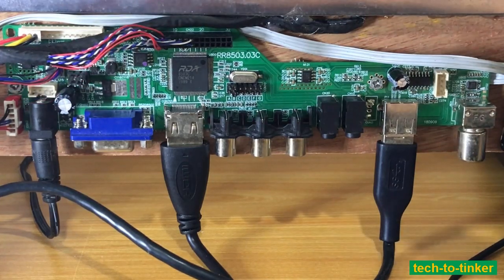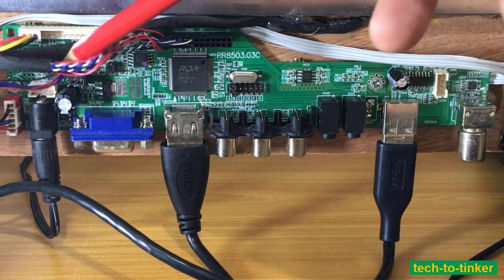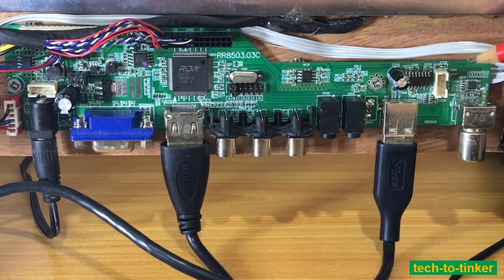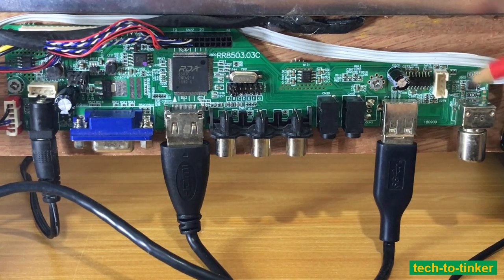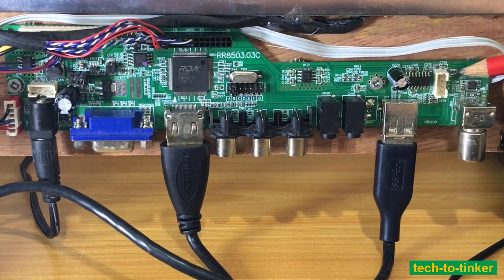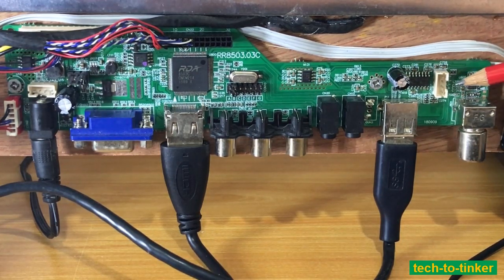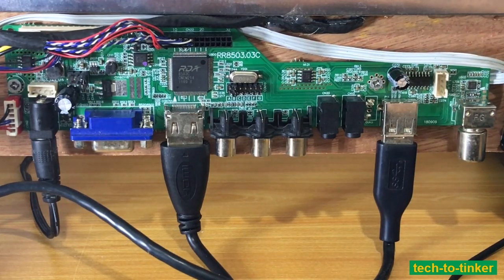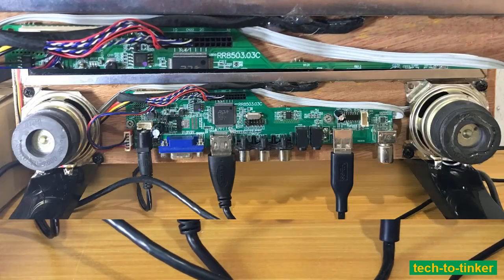I did not purchase the keypad so that connector is not used. It also has a stereo audio amplifier with right plus, right minus, left minus, and left plus terminals — that's why I connected a left and right speaker.